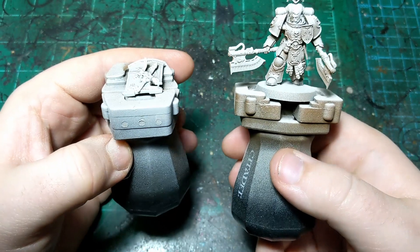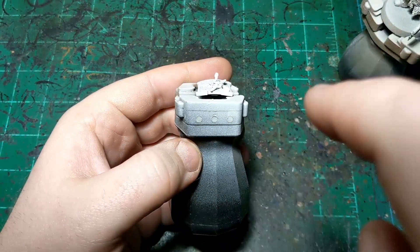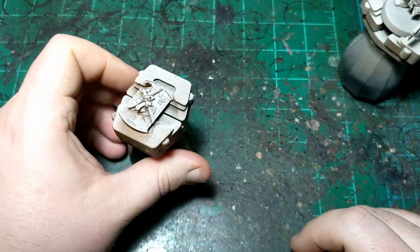I did that with his shield as well. Since his shield is going to be vertical on his back, I sprayed sort of that way with the Wraithbone.